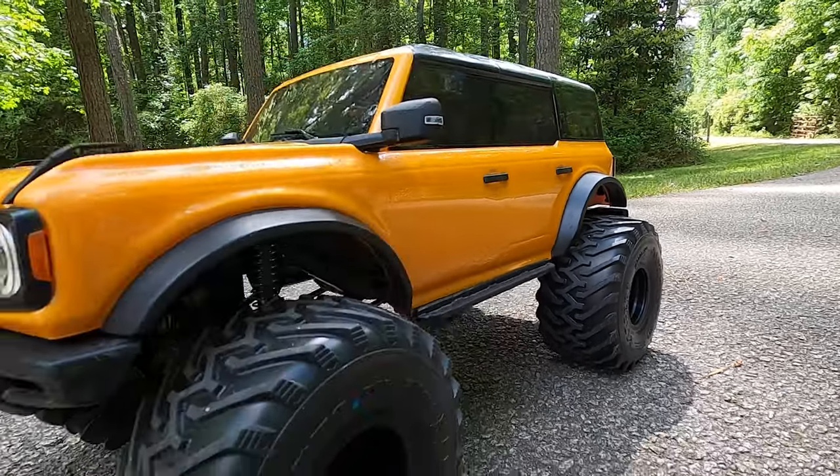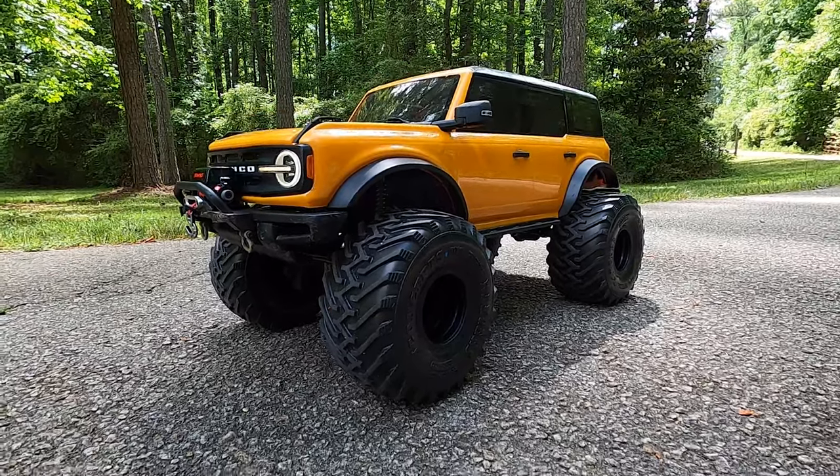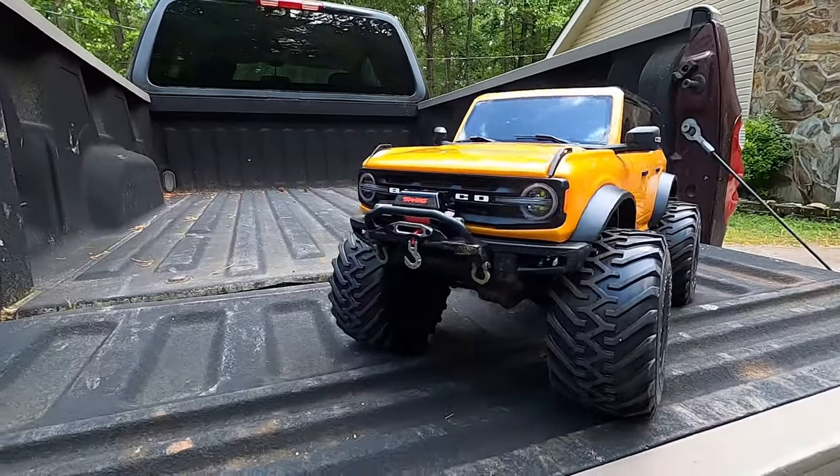Let's get started. Hey guys, so in today's video we're going to take my Traxxas 2021 Ford Bronco and take it out to the park or a trail to test all these mods. I have done a ton of stuff to it and I cannot wait to show this thing to you. I have been dying to drive it, but I didn't want to drive it until I could get it on camera. Now today we're finally going to get this thing out and take it for a spin. Here is my little Bronco.